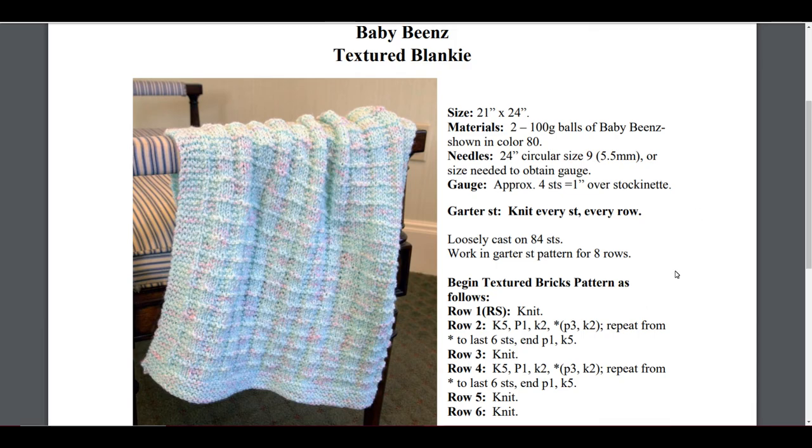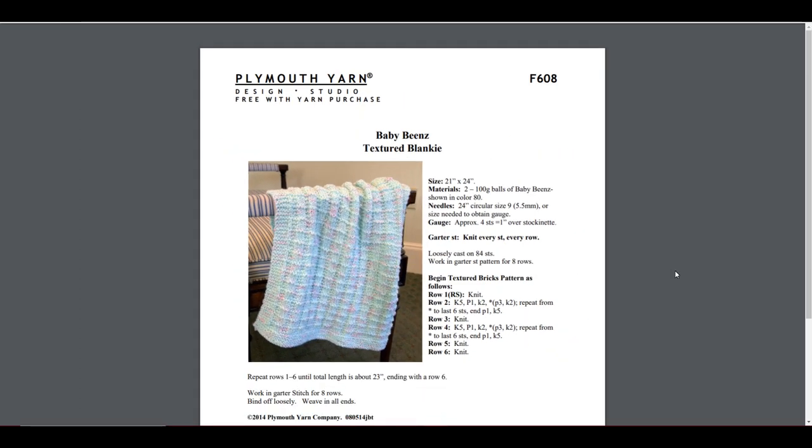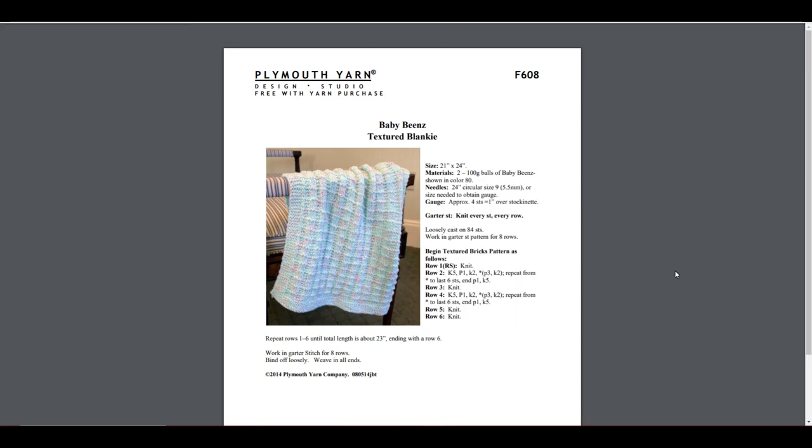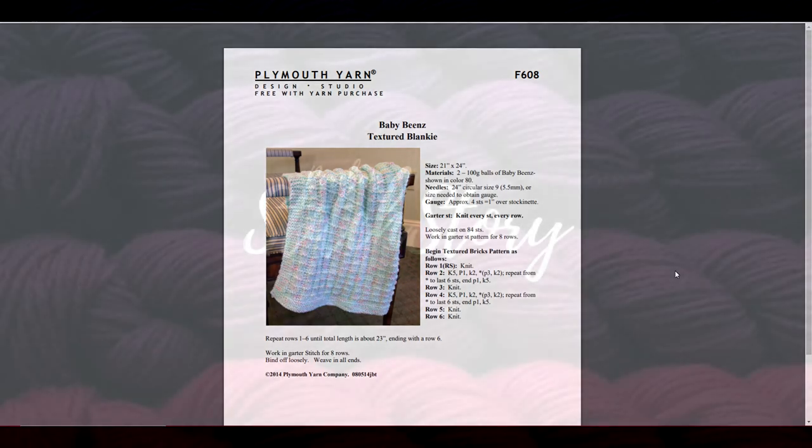Let me know in the comments if you found any of these projects interesting, or if you have something of your own to share — I love to see it. I love to collect patterns just as much as I love to collect yarn, and I have an overflow of both. If you haven't already, go ahead and subscribe to Portia's Stitch Story, and until next time, peace.